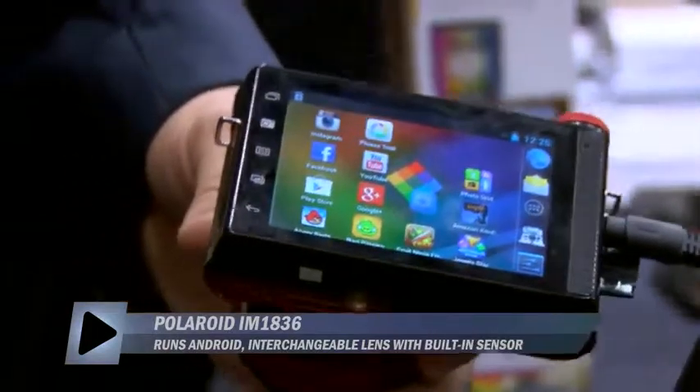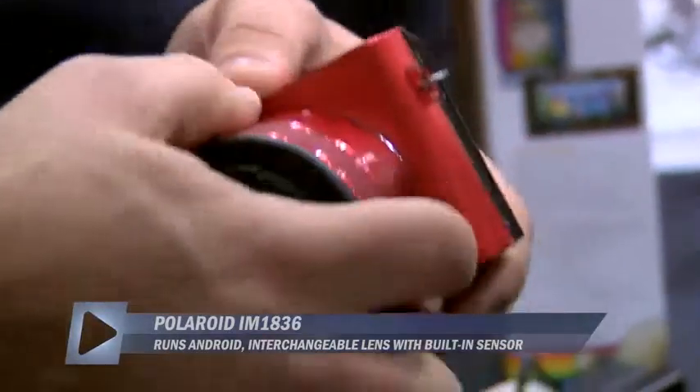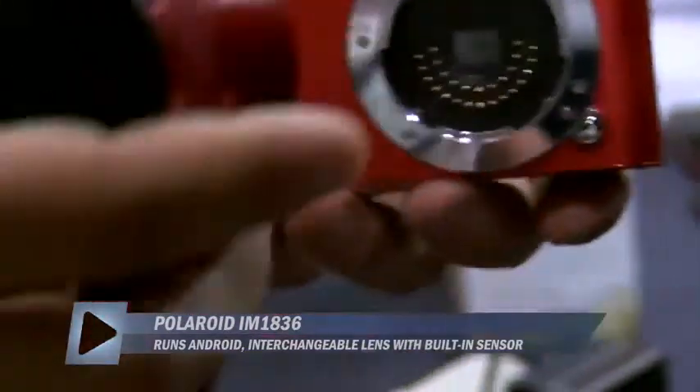We're running Android 4.1. The idea behind this is ease and simplicity of use. We built the sensor into the lens — it's a little bit different end-around way of doing it. Instead of having the sensor built into the camera, when you take off your lens, you take off your sensor as well.